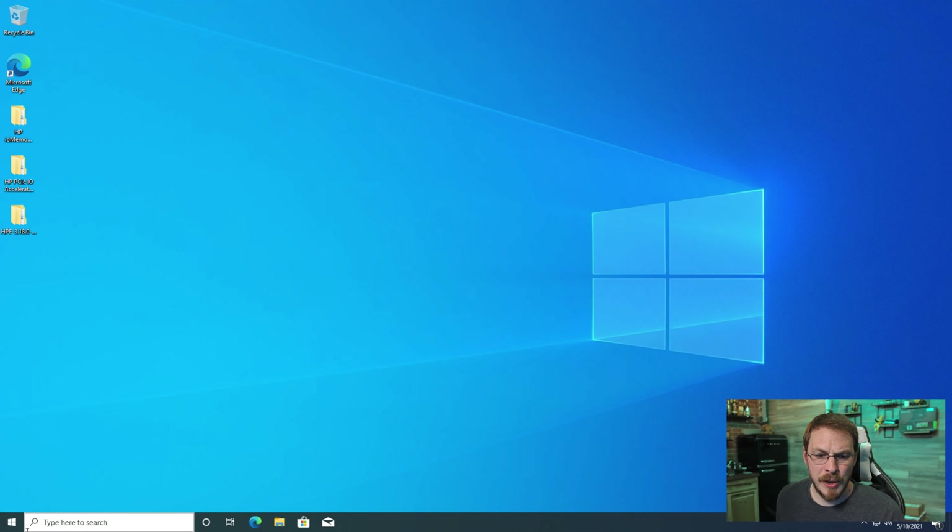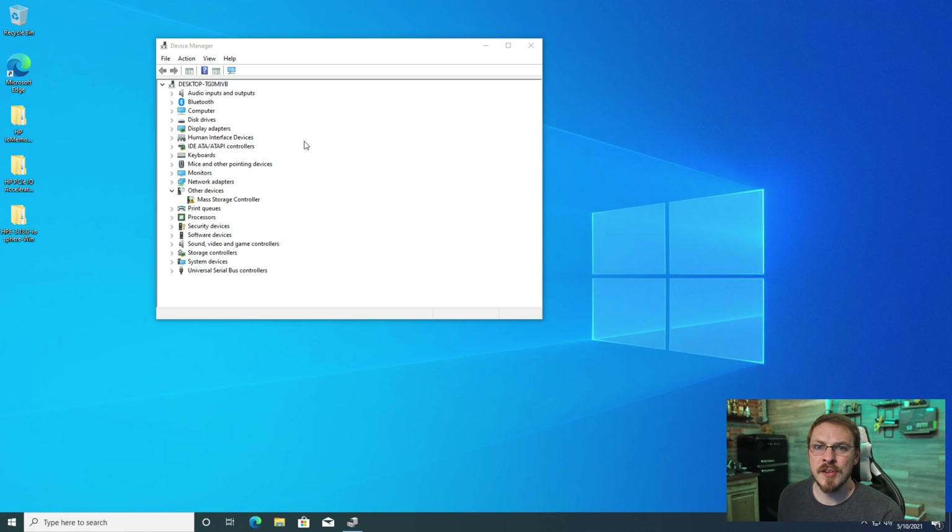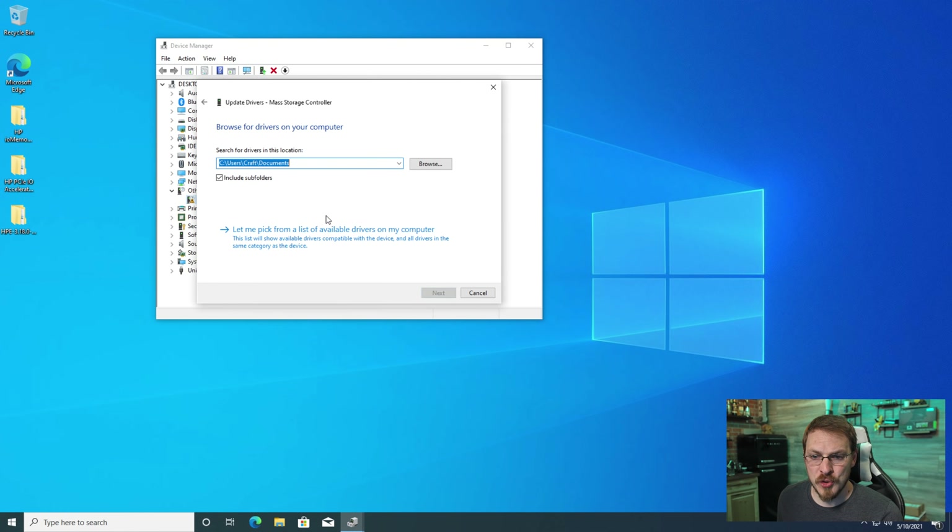So without any further ado, let's go ahead and drop this 160GB drive into my test PC. Jumping onto my PC, let's go ahead and take a look at Device Manager for this particular card. And as you can see, Windows does not have the drivers pre-installed for the 160GB accelerator. So there are two packages that we're going to install to be able to use this card — first up is the actual driver, and secondly we're going to install HP IOSphere, which will allow us to manage the cache card settings.